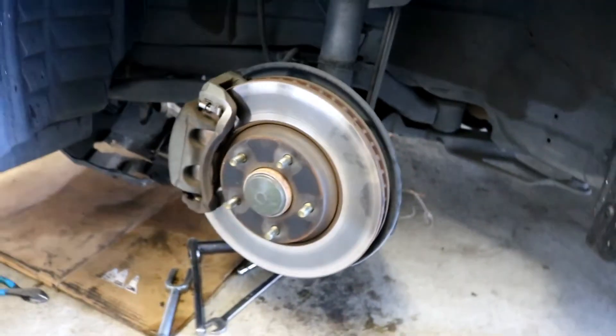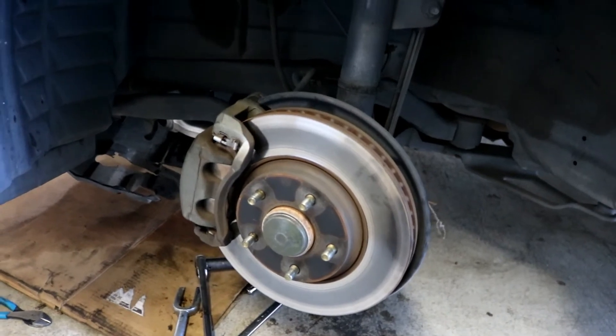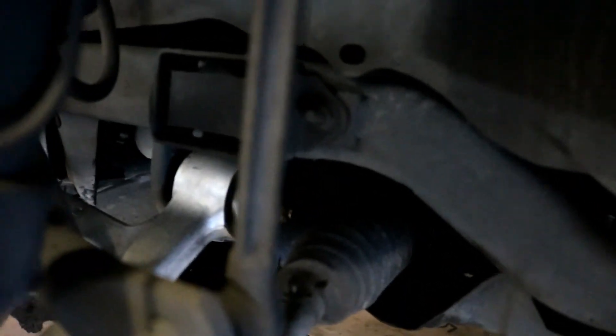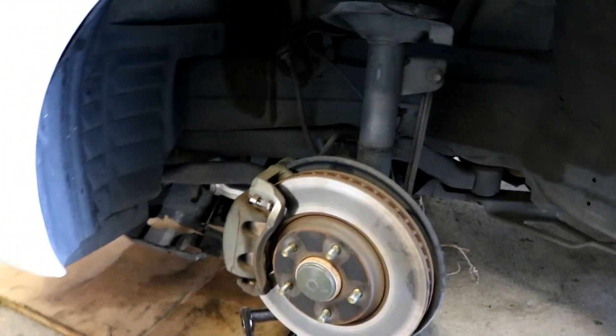Quick tip: it's easier to let the whole hub assembly off the jack, then turn the key on inside so you can freely turn the wheel left or right to get the ball joint realigned. I got mine realigned and back into position. Put the nut on and tighten it up, then tighten the bolt in the back and the bolt in the front. If you loosened the splash shield, go ahead and tighten that back up too — and that's pretty much it.